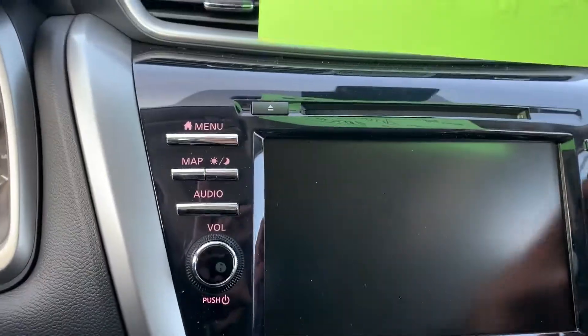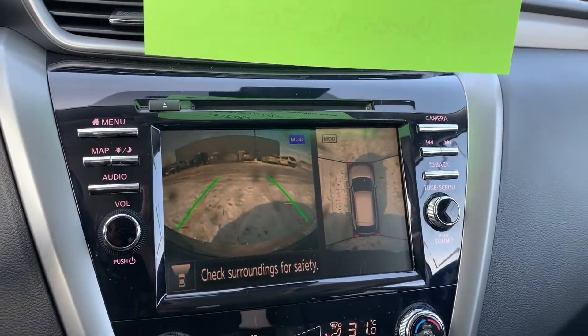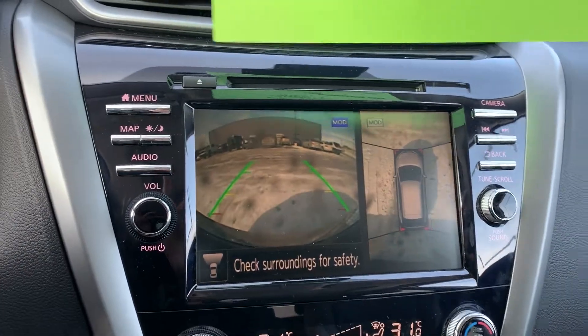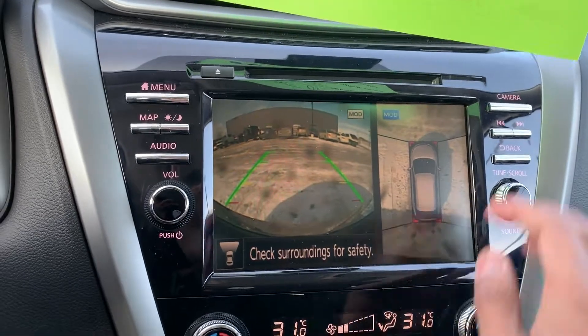There's also a forward-facing camera. If you go into drive and you're going under 10 kilometers an hour, you get real-time parking view — as I move forward the image moves with me, which is really nice. Let's put her back in park and shut this off.